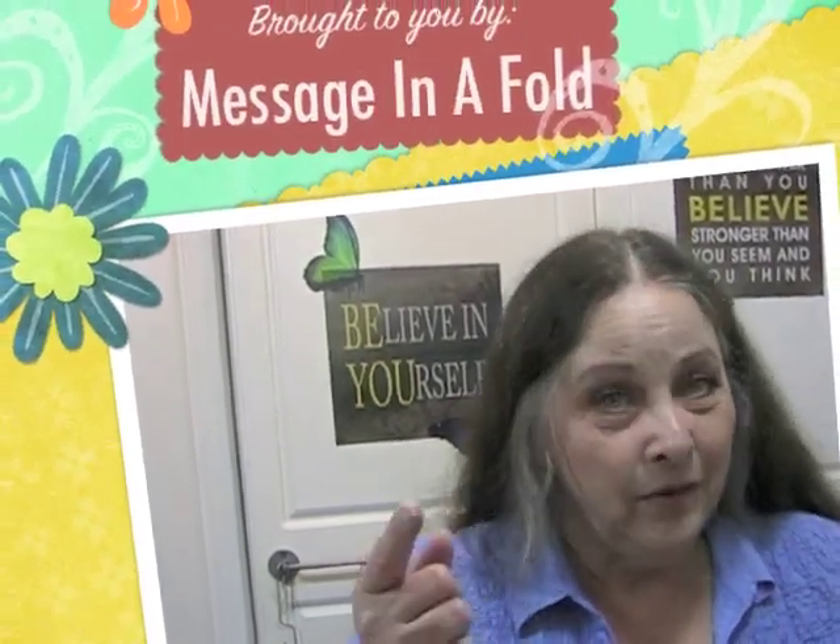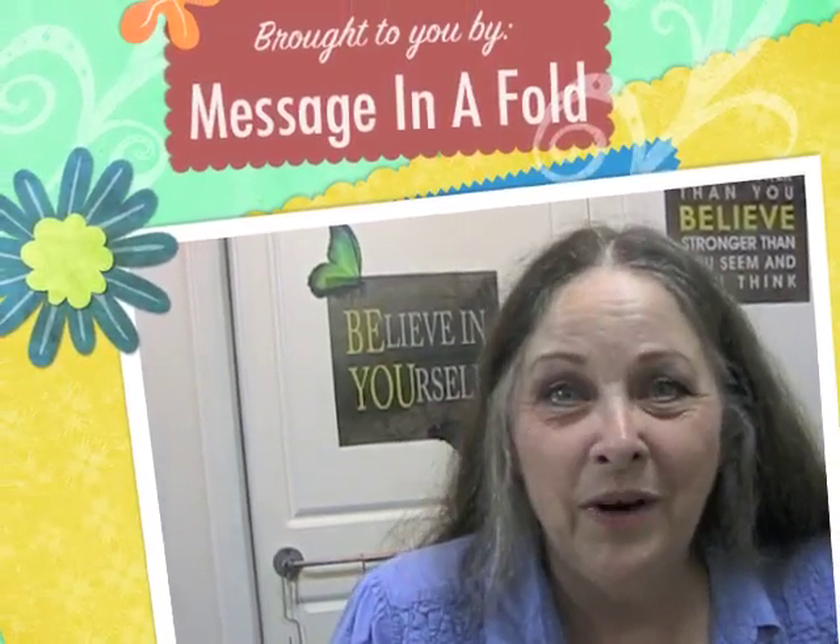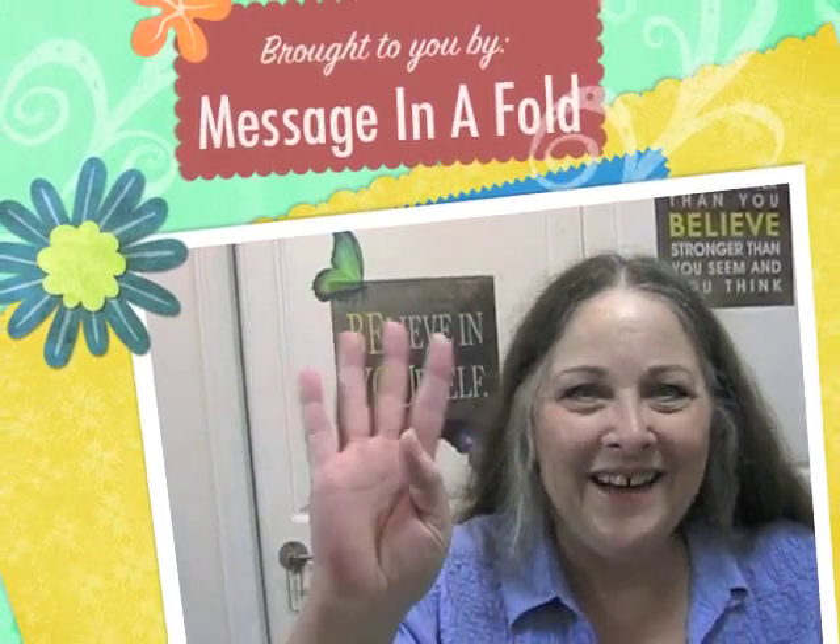I hope you've enjoyed this video. Give me a thumbs up if you like it. If you have not subscribed already, please do so. Leave a question about a tool or piece of equipment — if I can answer your question, I will; if I can't, I'll do my best to find someone who can. Until next time, this is Leslie from Message in a Fold saying: Now you go show someone how special they are. Bye!